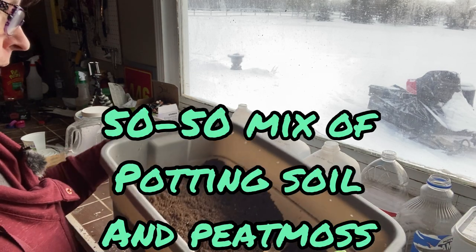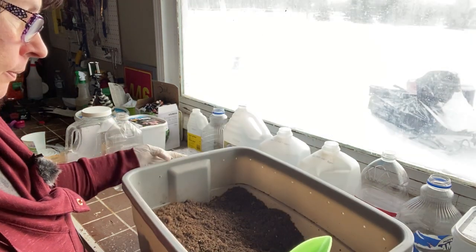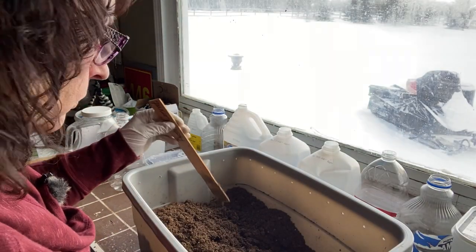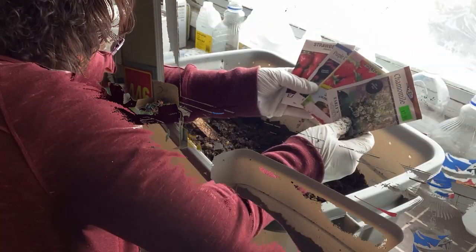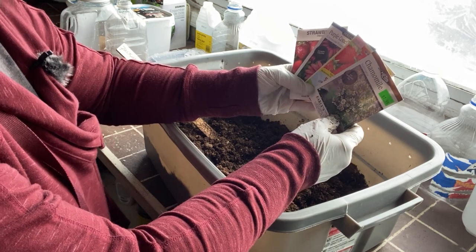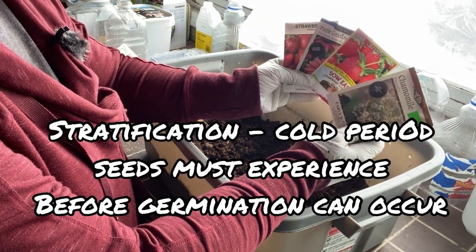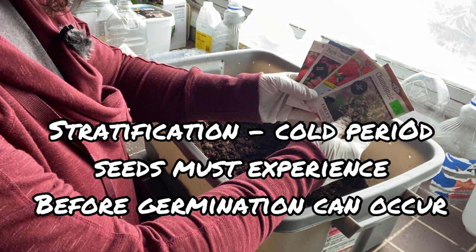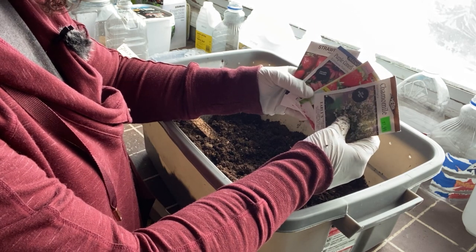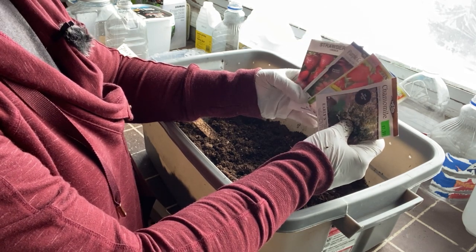We're going to start off by moistening up our potting soil here. I have a 50-50 mix of potting soil and some peat moss. Today we are going to plant up some perennial flowers and some strawberries. From what I've read about winter sowing and from my past experience, these work well using the winter sowing method because these kinds of seeds need to go through the stratification process — where they need to be frozen or very cold for a period of time — and then the seeds will naturally break down and sprout in the spring when the time is right.